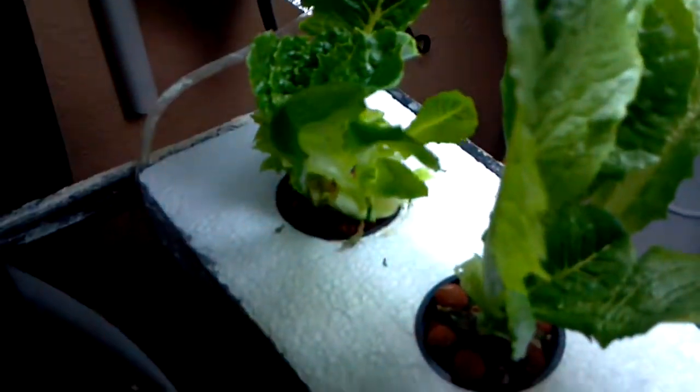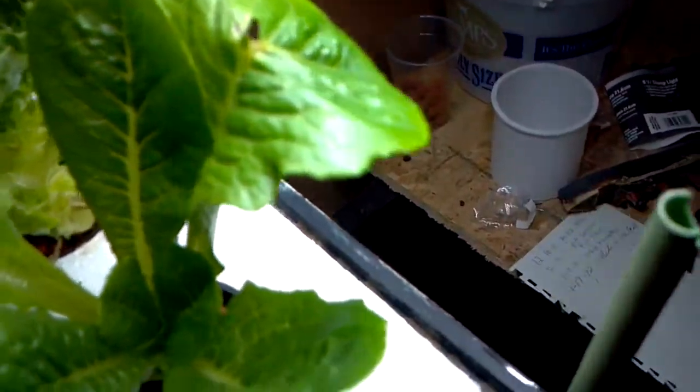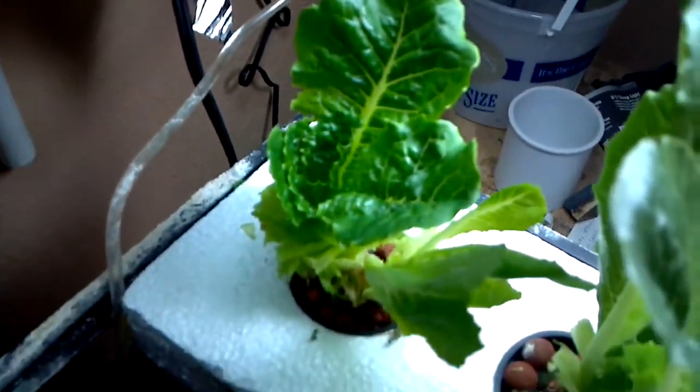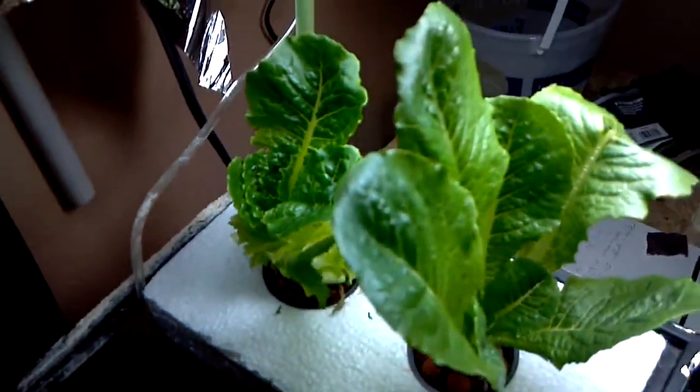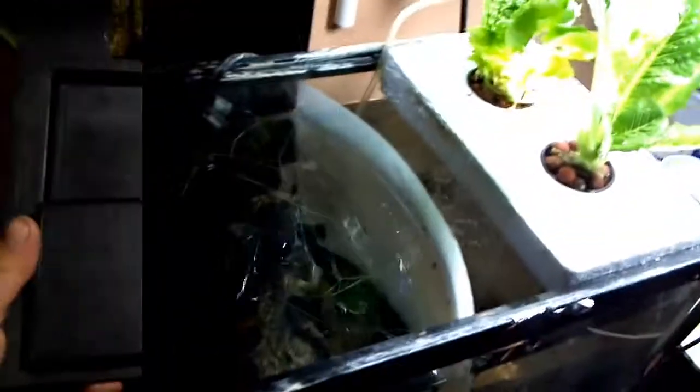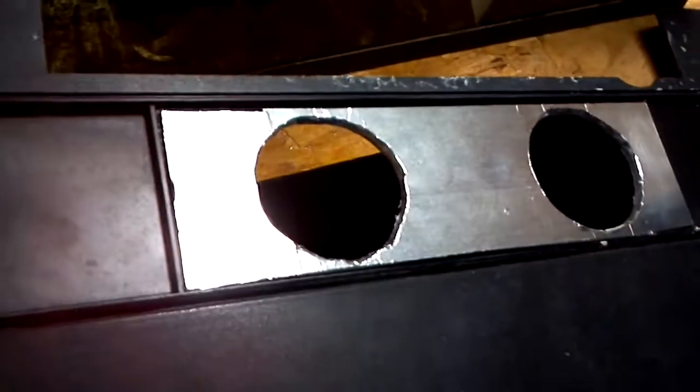This one's almost dead and this one's coming back pretty good now that it's got its own light, since the first one stole all the light. Eventually I've got a different top that I've made for this, so it won't be on styrofoam and it should look a little better — space them out a little bit. I'll go grab that.